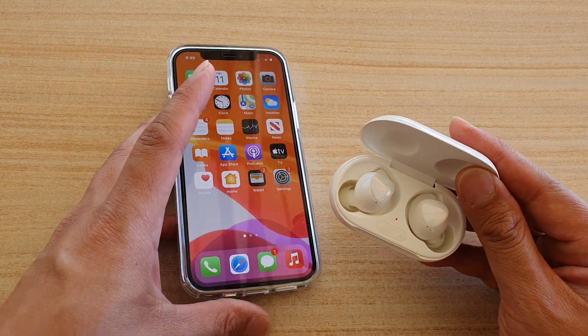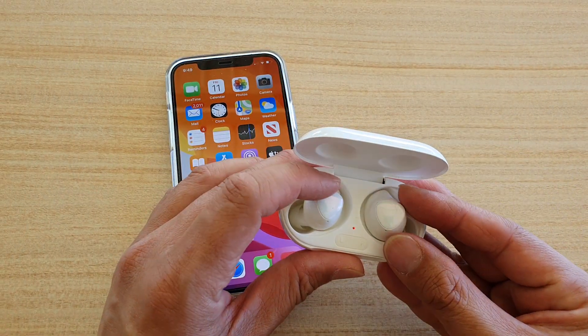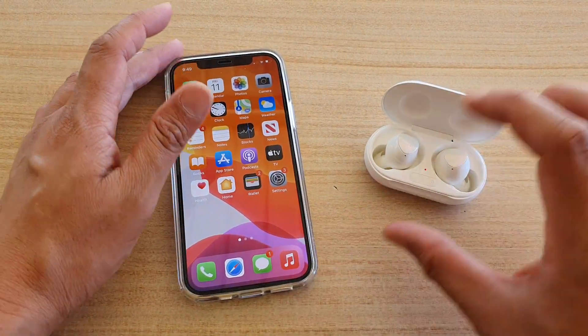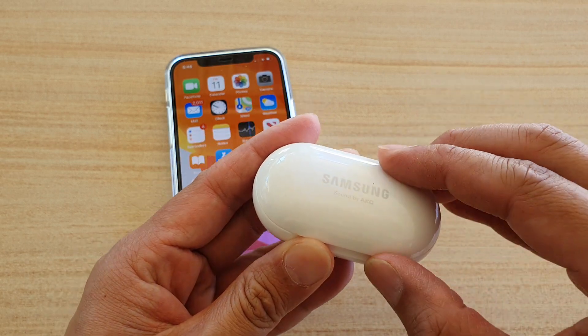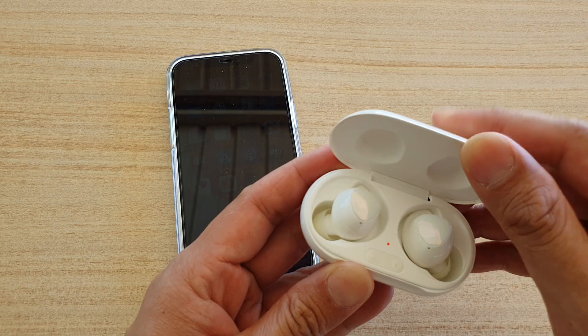Before we begin, make sure your Galaxy Buds has been disconnected from any other devices. If it is connected to another device, disconnect it first. Then make sure the case is open — if it is closed you will not be able to connect to the Galaxy Buds Plus.